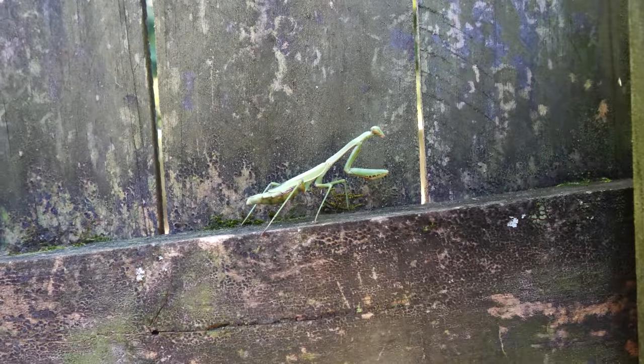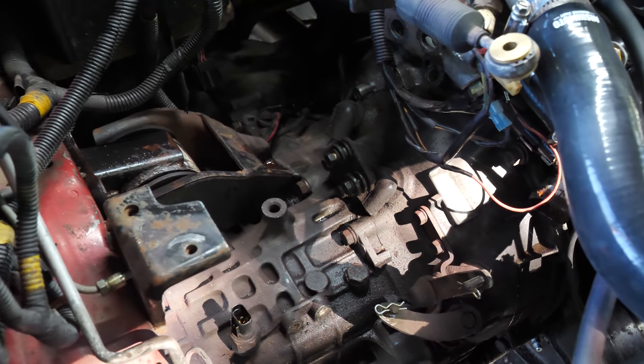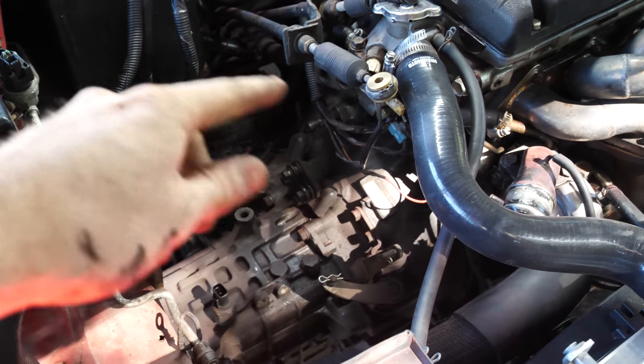You want to help with the trans swap? All the accessories are off the trans. Now I just got to get the axles out and then start doing the motor mounts and all the trans bolts.